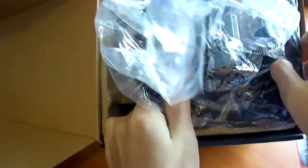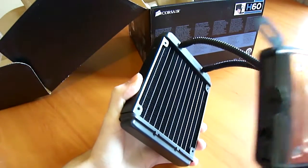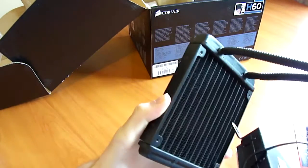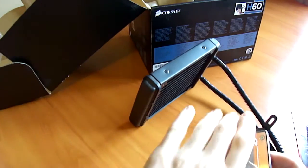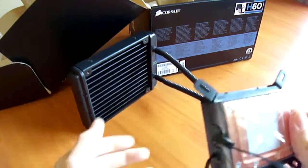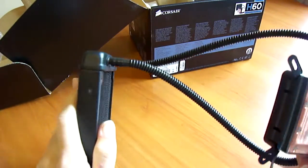Moving on to the inside, we find the H60 in a plastic bag — the 120mm radiator with a very dense fin arrangement and a mounting spot for a 120mm fan. The base plate for the CPU has thermal compound pre-applied; it's a copper base plate that appears to have a convex surface for better contact with the CPU. Off the pump there's a single 3-pin connector that plugs into your system fan header to power the pump, and two adjustable water cooling tube nozzles so you can orient the cooler as needed in your case.